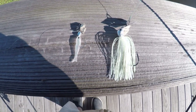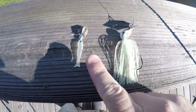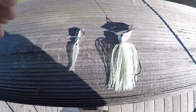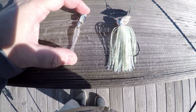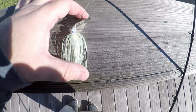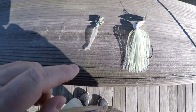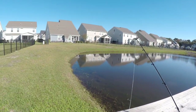Alright y'all, I'm all rigged up. Look at that size difference between these two chatterbaits — this is the regular one and then this is the little tiny itty bitty baby one that I found at Cabela's. It's like maybe two and a half, three inches. And then the standard Jackhammer. Let's get out there and go catch some fish.